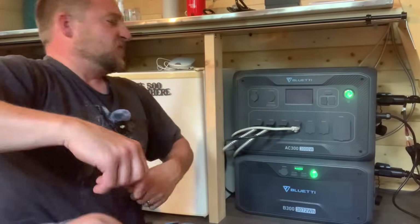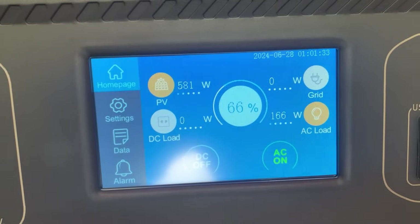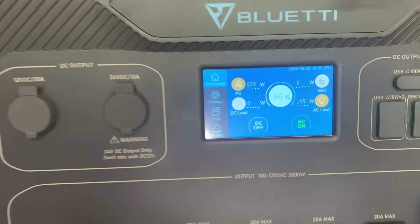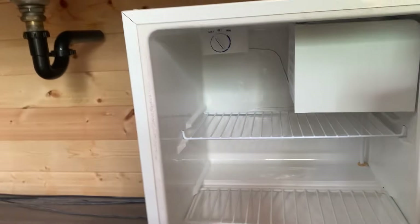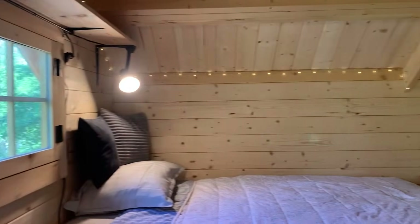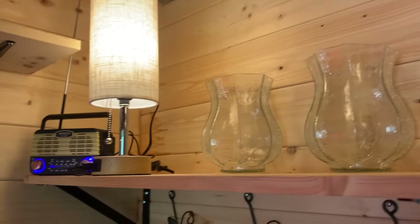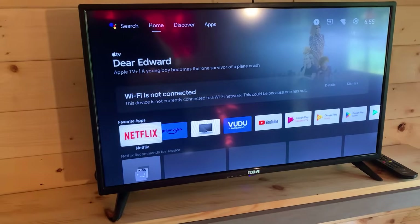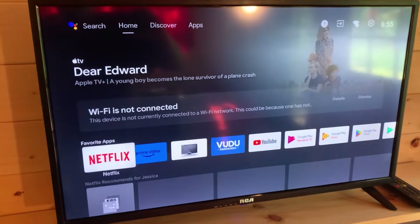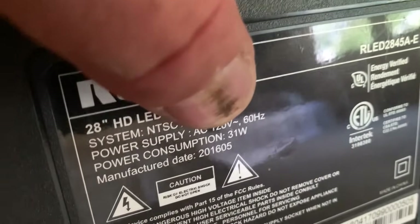Here's what's running in the cabin: the mini fridge draws about 140 watts when the compressor kicks on and runs day and night. Every lamp uses an LED bulb — roughly 10 watts, basically nothing. I can run lights all day. The LED TV pulls only about 40 watts.